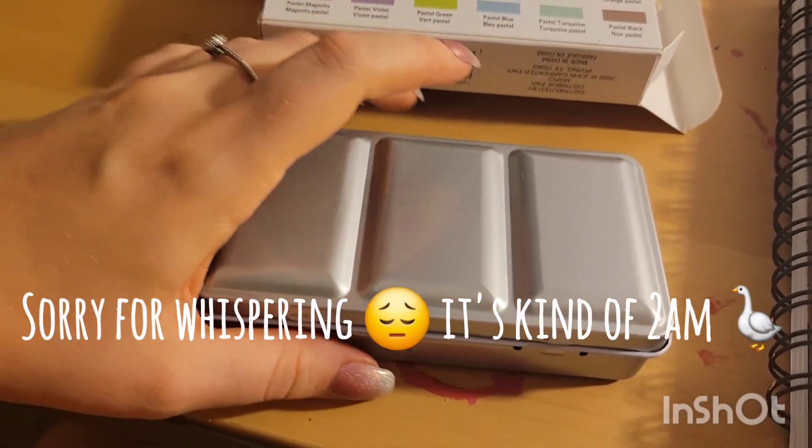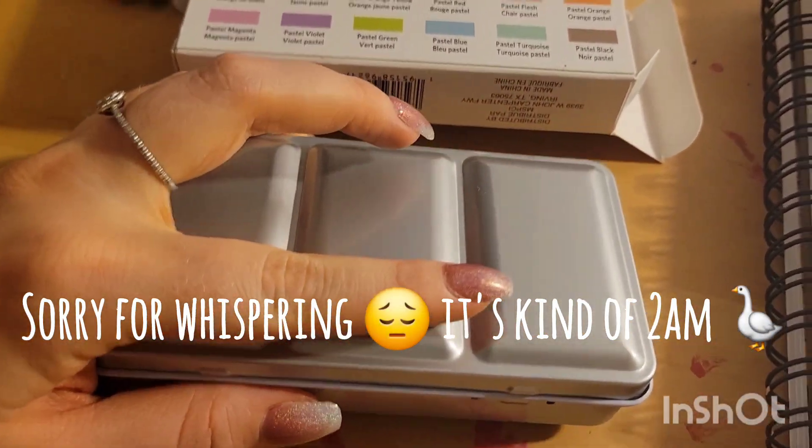Not only that, but the pan — the tin itself — is very similar too. It's even got the little ring on the bottom.